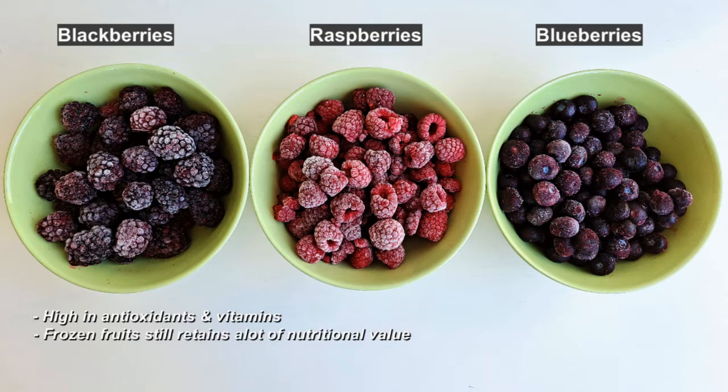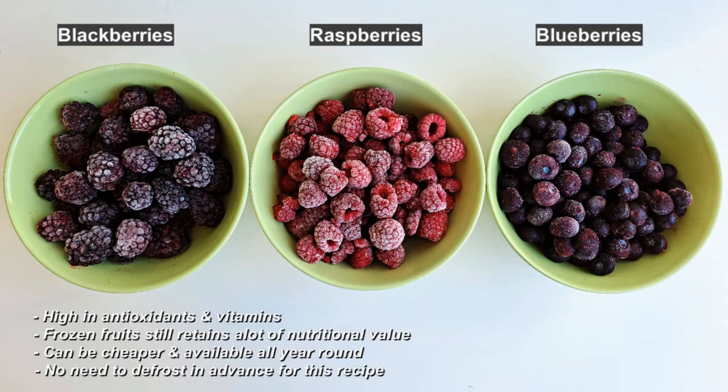Frozen berries still retain a lot of their nutritional value and can sometimes be cheaper than fresh versions even when they are in season, and you'll be able to access them even when they're not in season. Don't worry about defrosting them as we'll be heating them up in the saucepan. You're not limited to just these three berry types — you can use any berry you like with these same ingredient ratios.